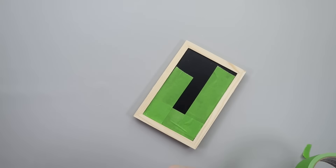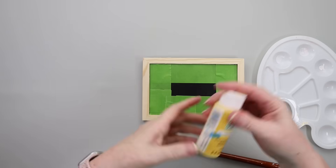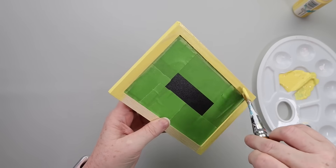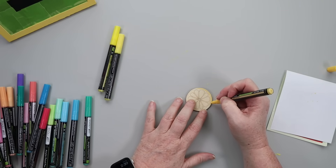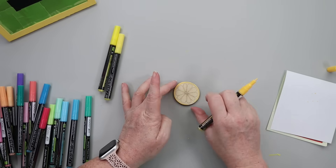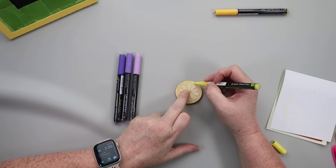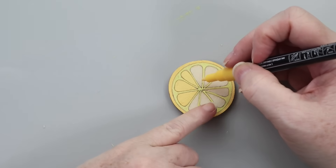I'm starting with one of these chalkboard easels from Dollar Tree. I'm taping off the inside because I'm a messy painter and I want to paint the frame yellow. I get it all taped off and then grabbed some sunshine yellow paint from Apple Barrel and painted the entire frame. Once that was painted and set aside to dry, I grabbed one of these lemon slice pieces — Dollar Tree had these years ago and I'm still going through them. I also grabbed my Thule paint markers — I've recently started using this brand and I absolutely love it. There's very minimal bleeding especially on wood, so I'm going to color in this lemon slice with two shades of yellow.